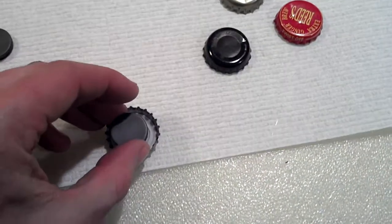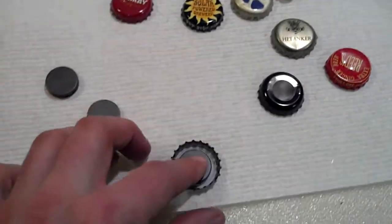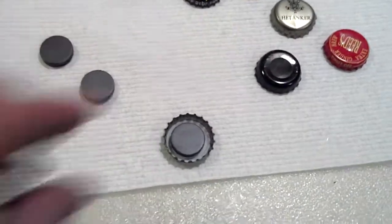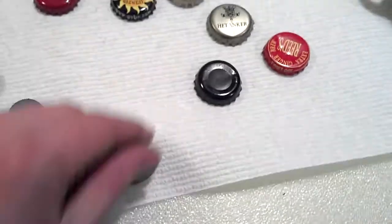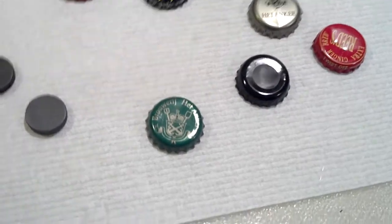Then you take a magnet. One hand it's a little tough, two hands it's easier. I'm just going to press it down right in the middle — not like it matters. And literally that's it. I'll wait for them to dry a little bit, like a minute or two, before I stick them up on the fridge.